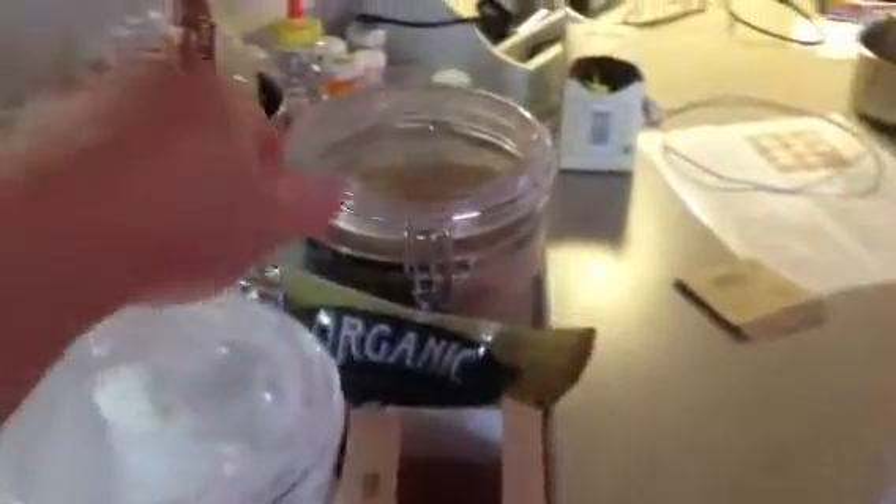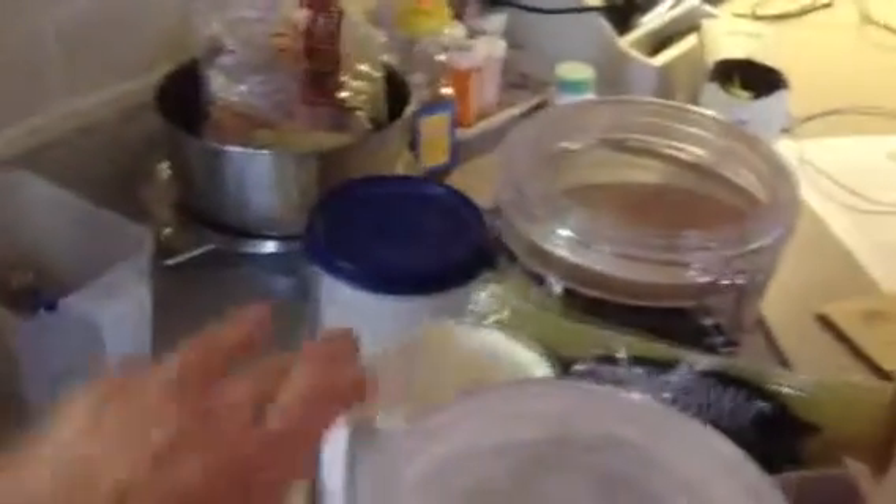I've got flour and dry milk and muffin cups and sugars. I've got baking soda, baking powder, and salt.